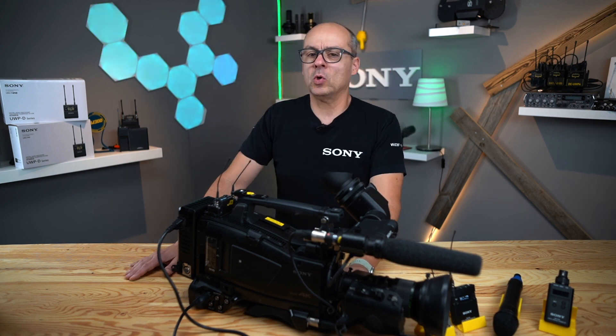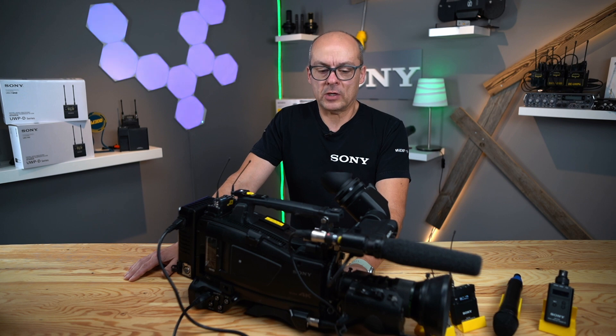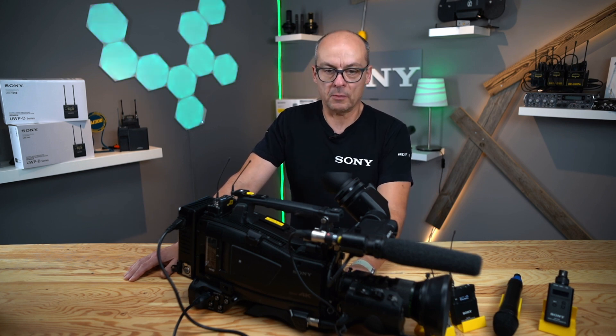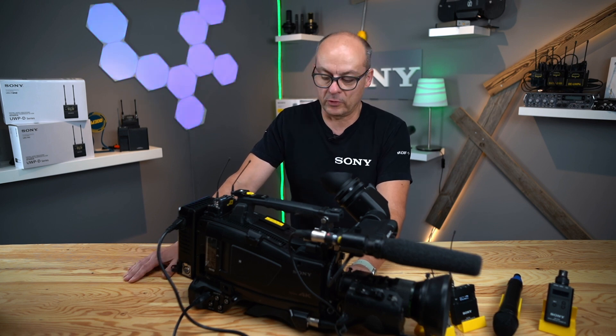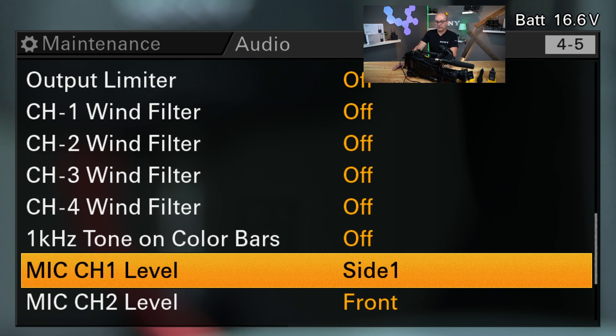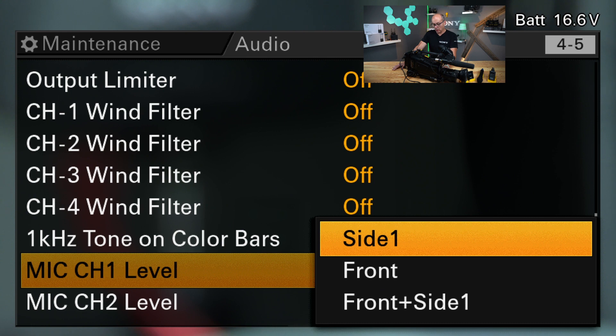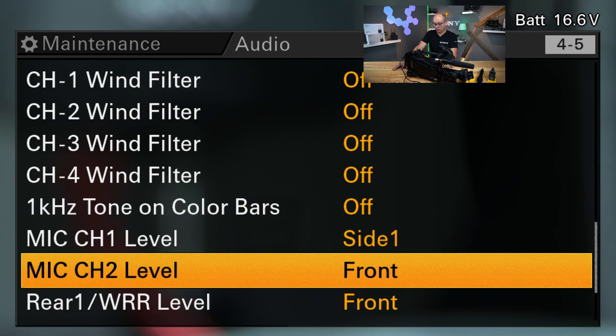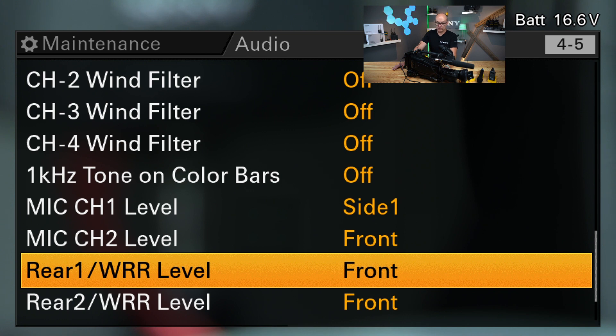The wind filter is something I would not recommend — it's more or less a high cut. So if you have the chance to use something on your microphone like a dead cat or a good windshield, I would always prefer the mechanical windshield on the mic and not use the wind filter. If you have no other choice, then of course you have to use it. Here we come to mic channel level, and this is the point where you can choose whether to use the dials in the audio section on the left side of the camera, or the dial in front of the camera under the lens. It could be side, front, or front and side at the same time, and you can choose this for all four channels including rear and the wireless remote receiver.